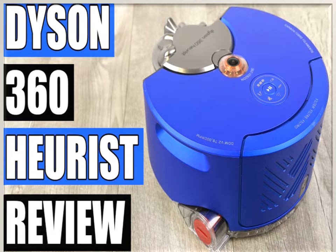The Dyson Link app is available on iOS or Android. It allows you to control, schedule, and analyze data from your Dyson 360 robot. Radial Route Cyclone technology separates dirt and dust.